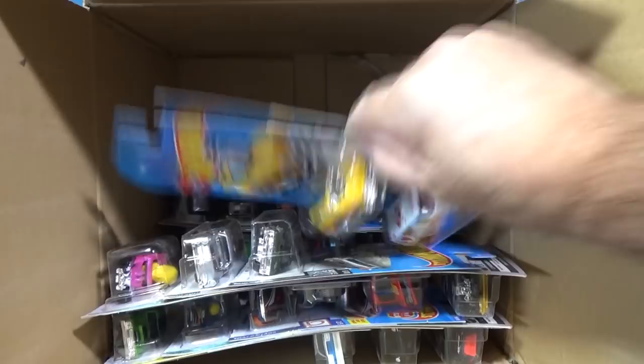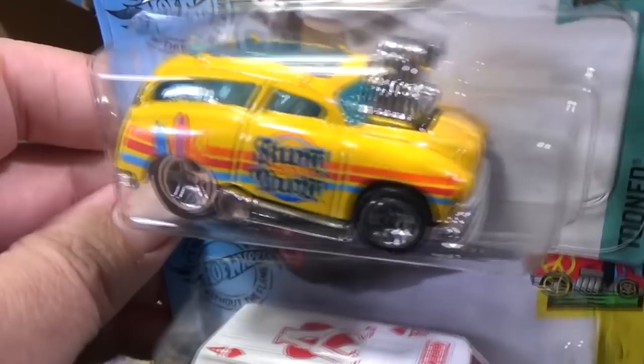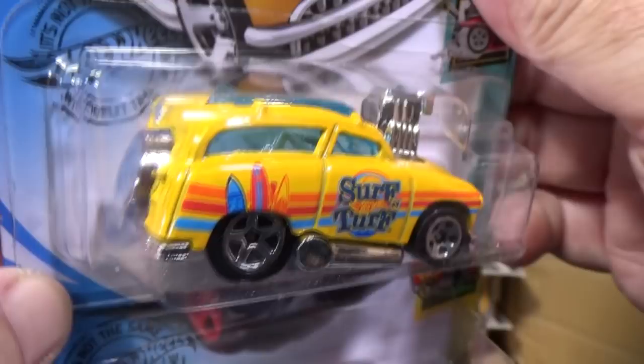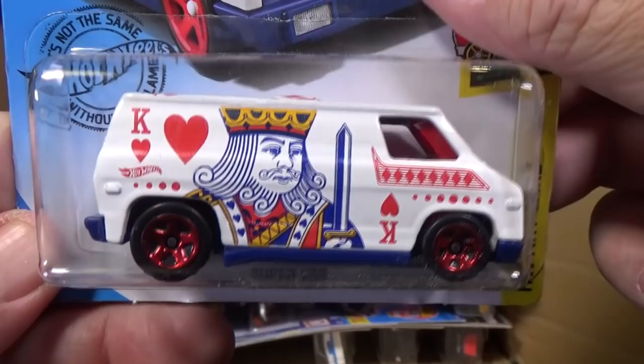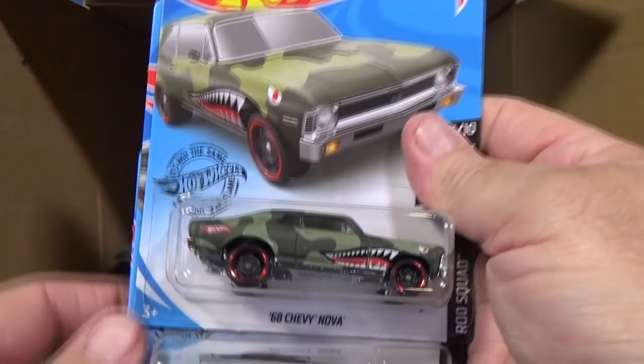Here's Surf and Turf — that's a tuned model with a big blown engine, decorations only on the side. Then we have another Super Van, followed by another Astro Van. Then the 68 Chevy Nova again, another 8 Crate, and Skull Shaker — this one moves when you roll it.